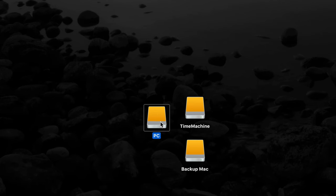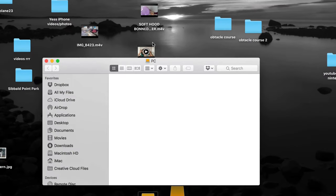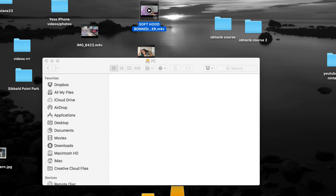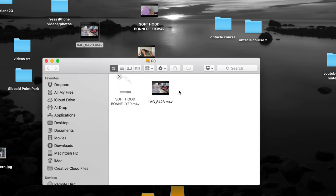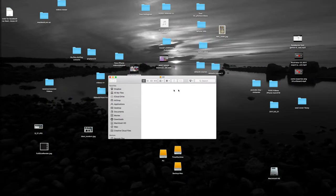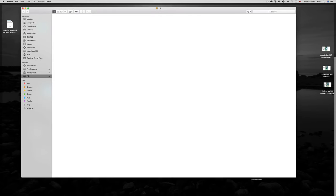The PC and Backup Mac partitions work just like a USB stick — double-click on them and drag and drop anything you want. If I want this video I can copy it with Command+C and paste with Command+V, or just drag and drop it onto the external hard drive. If I want to delete anything, Command+Delete, and then always empty your trash bin.